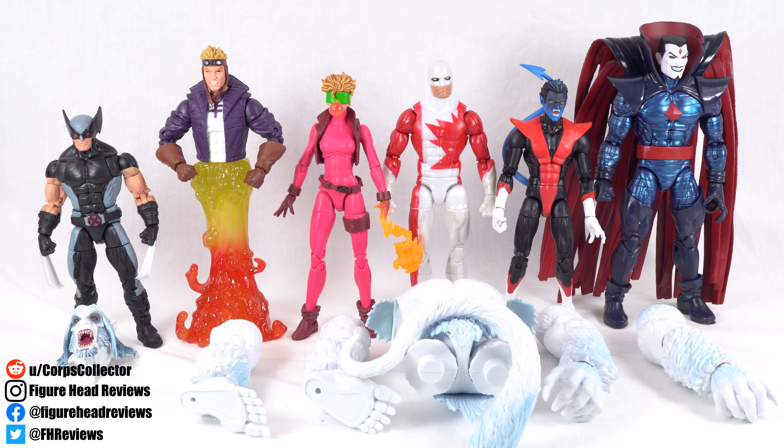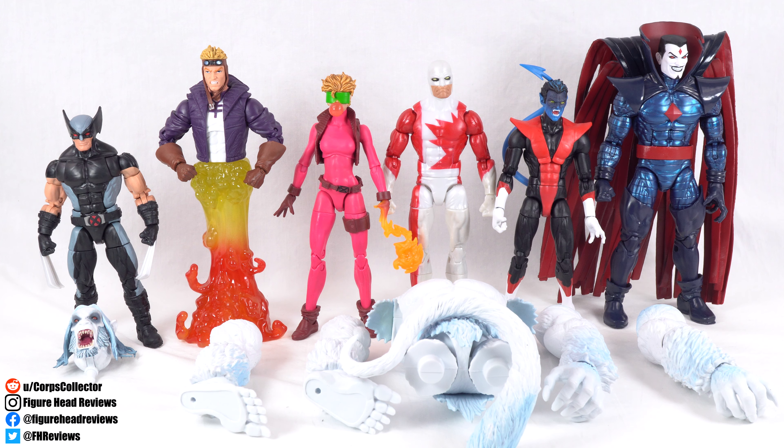Hello everybody, and welcome back to another Figurehead Reviews video. Today we are finally putting together the Wendigo Build-A-Figure from the Marvel Legends X-Men wave, featuring the characters you see in front of you here. Wolverine came with the head, Cannonball and Boom Boom each came with a leg, Guardian came with a torso and tail, and Nightcrawler and Mr. Sinister came with the arms. But enough about that, let's get this put together and take a look at Wendigo.